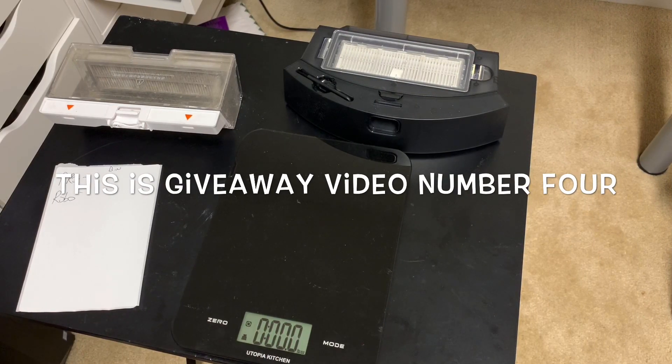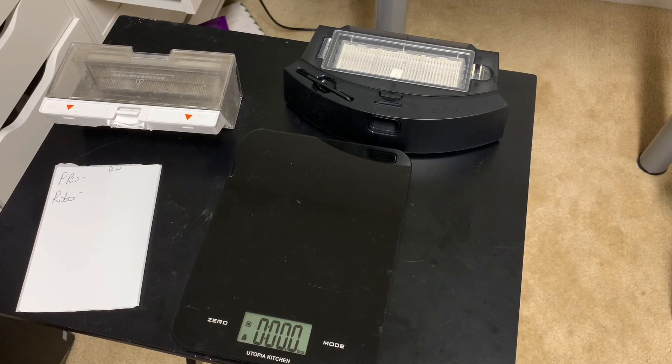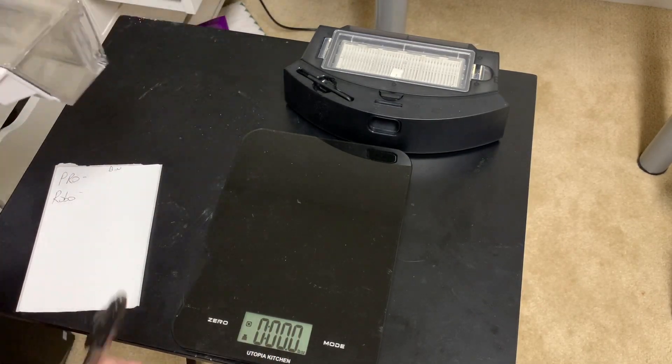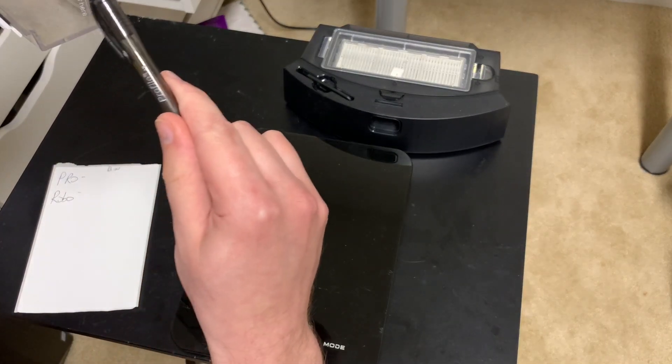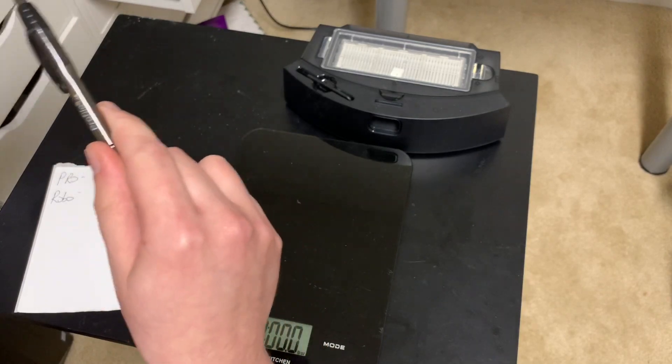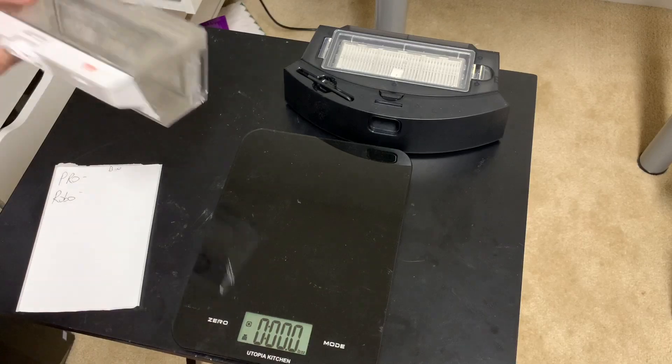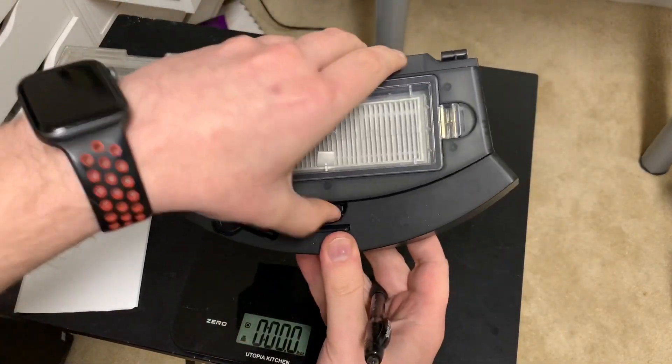Hey, what's going on everybody. I'm going to do a new test for you today - the Proscenic M7 Pro against the Roborock S5. The way I'm going to do this test is with rice, a weighing test starting with about eight ounces. I'd do the full pound but the bin on the Roborock just can't handle the whole pound - it's a big bin but it can only really take stuff up to about here otherwise it's going to spill out as it's rolling.